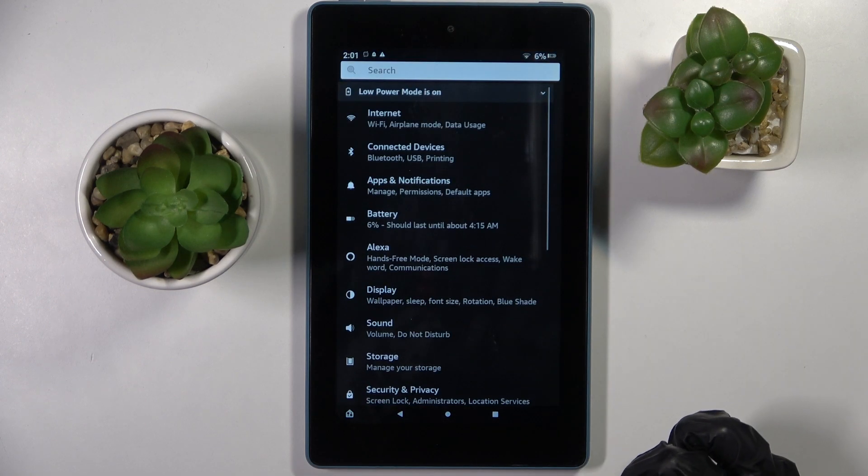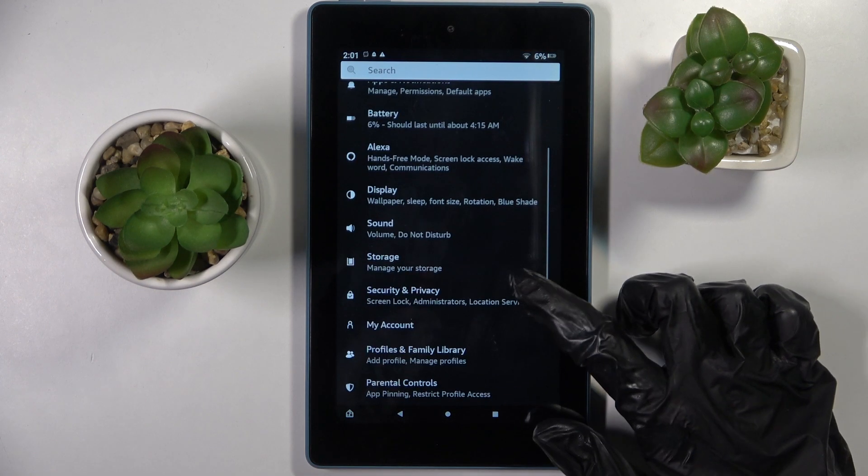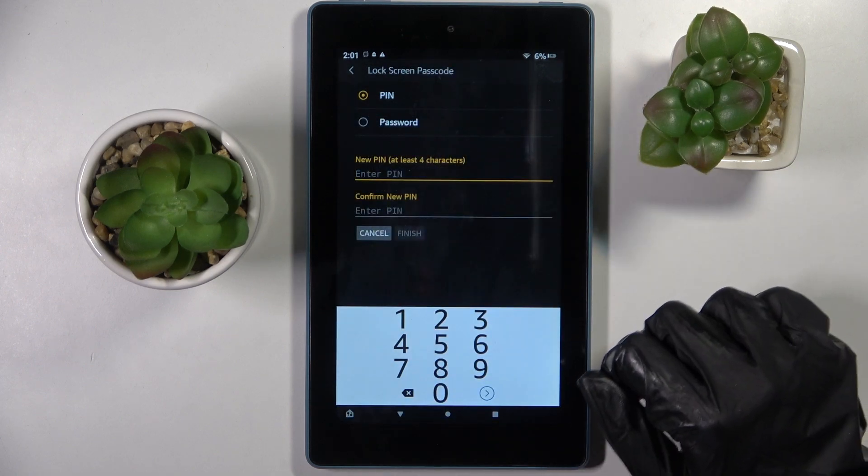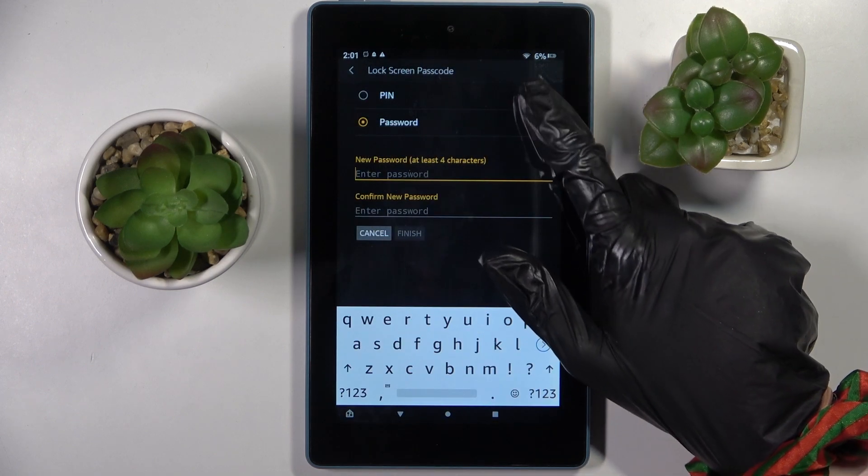Firstly, go into Settings. Now you need to choose Security and Privacy, click on Screen Lock Passcode, and pick PIN or Password.